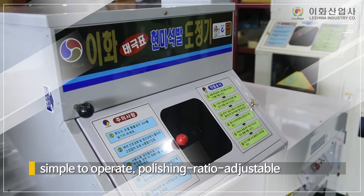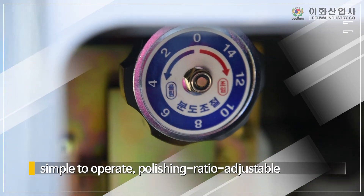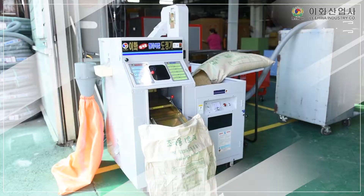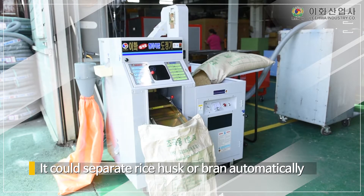It is simple to operate, polishing ratio adjustable and easy to work because of convenient input structure. It could separate rice husk or bran automatically.